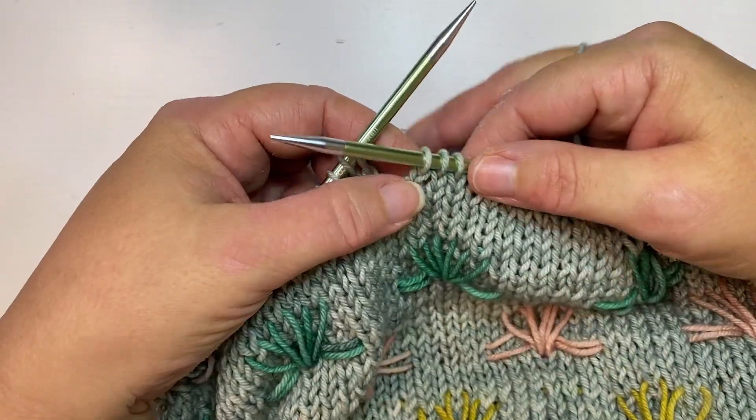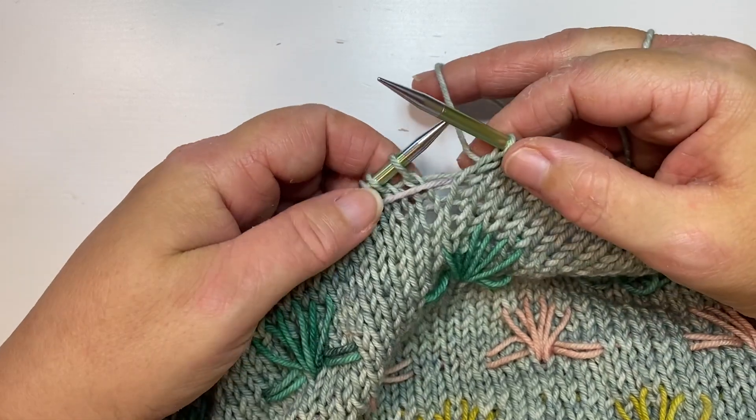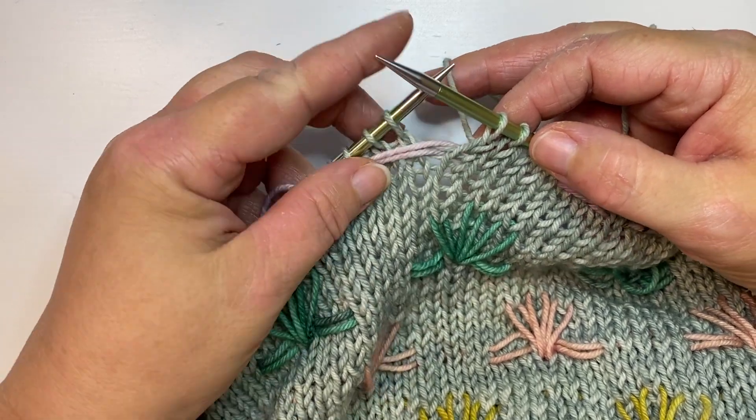I'm working my round in my main color, and I've come to the place where I need to do a yarn forward with my contrasting color. So between this stitch and the next, I'm just going to bring that contrast color forward.